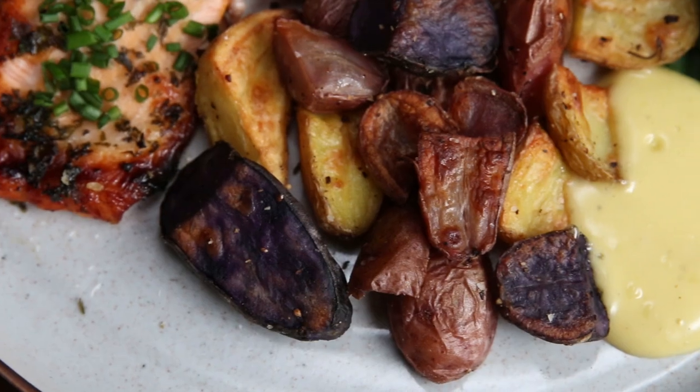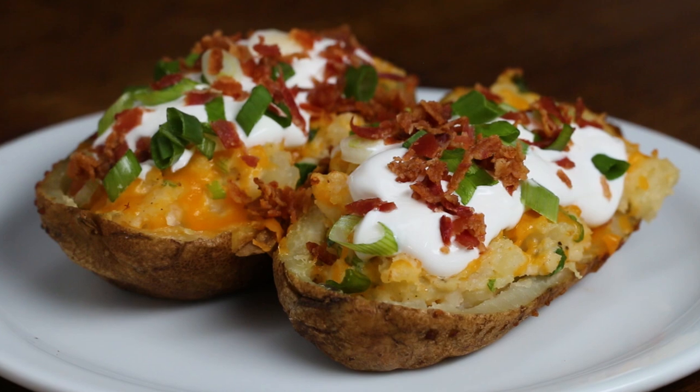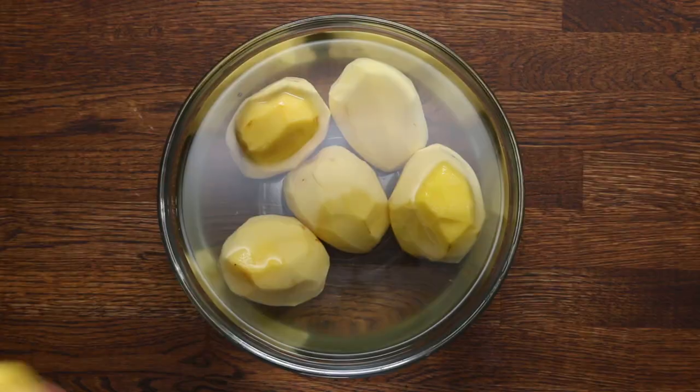Potatoes are a staple food, and there are so many different ways to prepare them. We're going to show you the ultimate version of four classic preparations that you'll want to make over and over again.